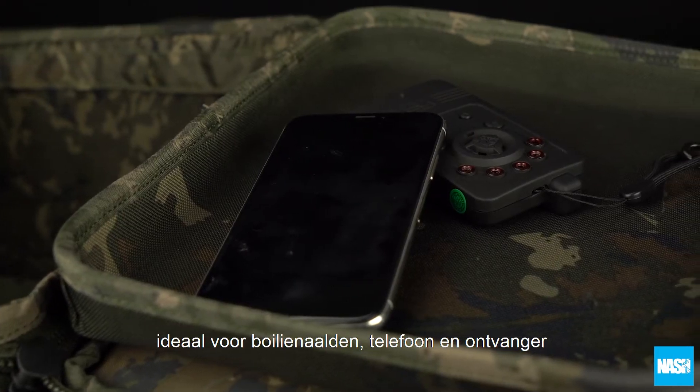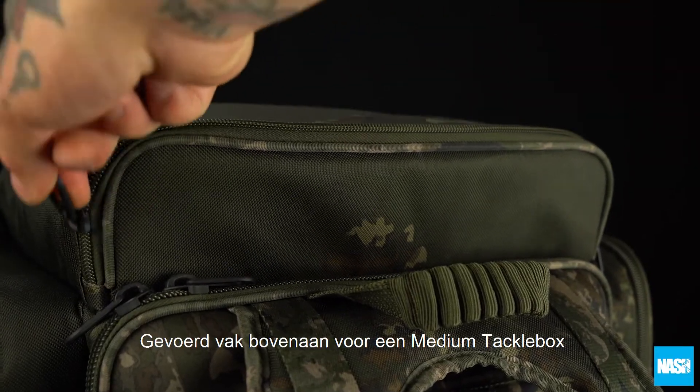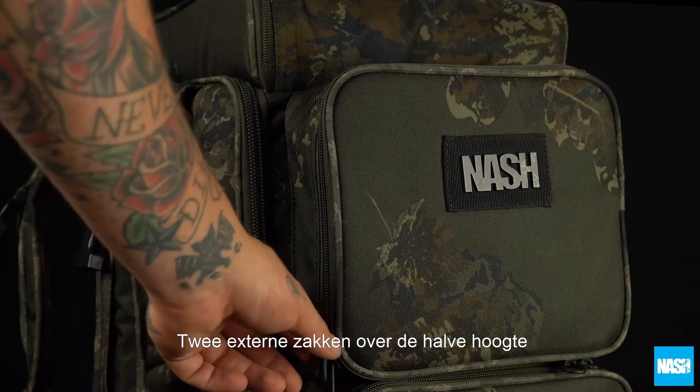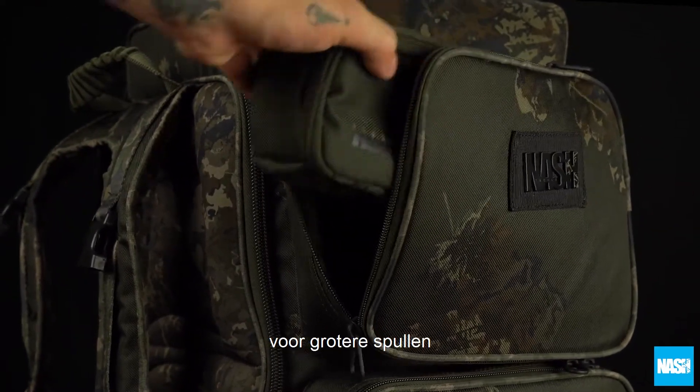Ideal for baiting tools, phones and receivers, a top padded pocket takes a medium tackle box with front zipped access. Two twin zipped half-length pockets carry hardware and accessories.